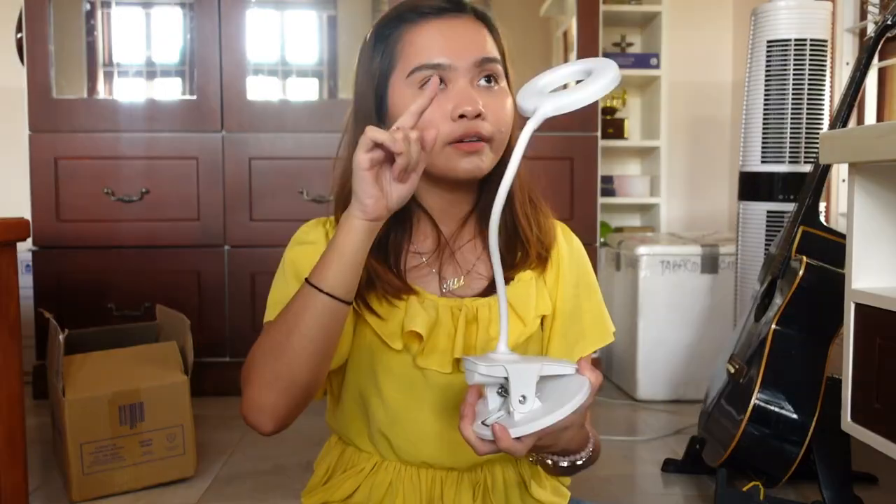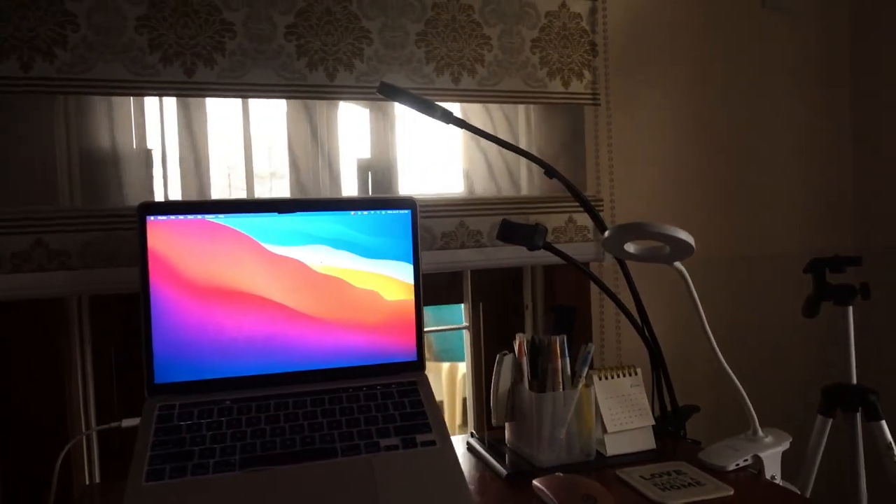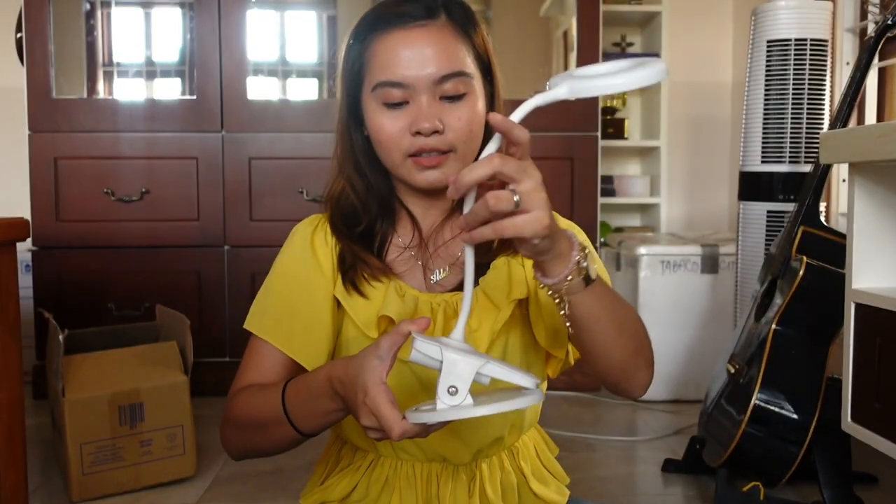Kung i-compare ko siya dun sa previous lamp ko, yung ring light, mas ma-exy siya. But binili ko to kasi de-clamp siya. Gusto ko kasi de-clamp. Ayoko nung nagagalaw-galaw kasi parang mas hassle yung ganon.